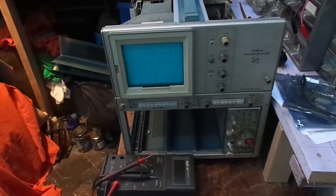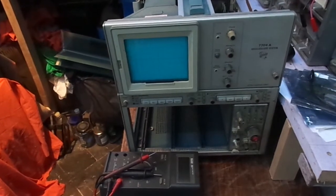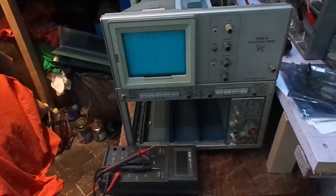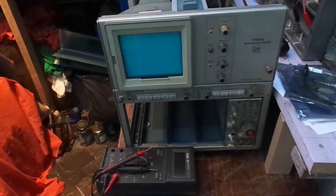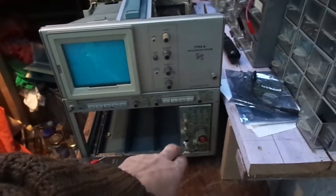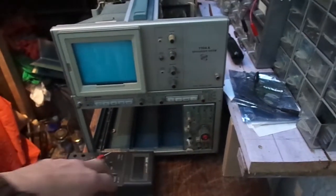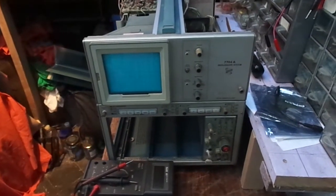Hello and welcome back. Today on the bench is a Tektronix 7704A mainframe oscilloscope. This has one unusual plug-in which is a 7B53A — that's a time base — but no vertical plug-ins.